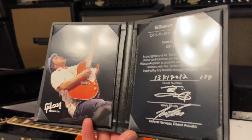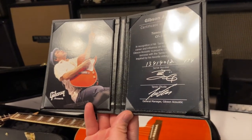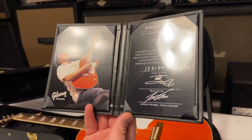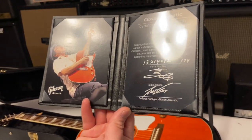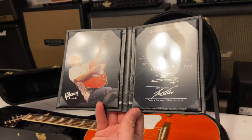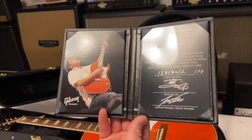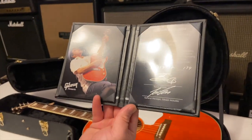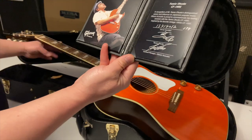Looks like the one he plays — that's cool. This says 174 right there. I'd have to do a little research but I'm wondering if that's 174 out of however many they made. You don't see these very often, so I'm assuming that's what that number means.